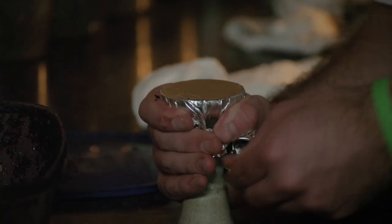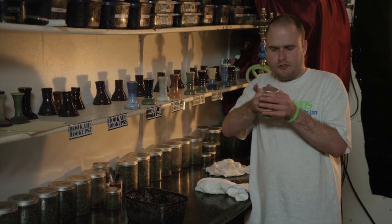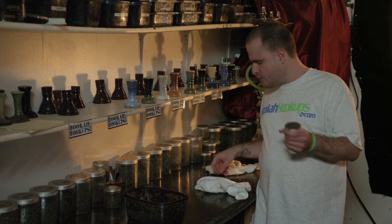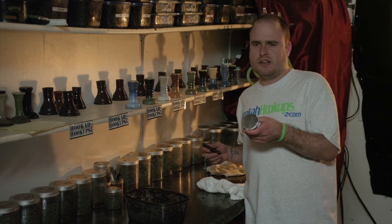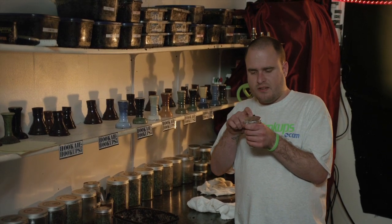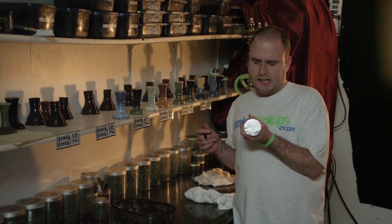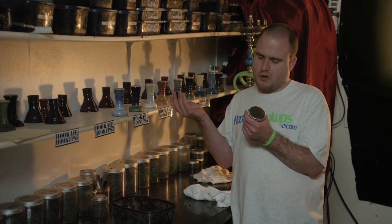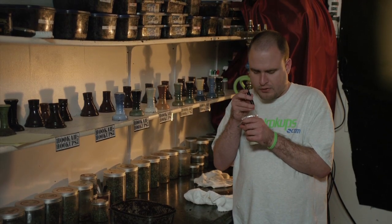Make sure the foil is tight like a drum so there's no sagging, because if your foil sags your bowl is not going to smoke right. Sometimes if you don't use enough foil on your bowl you'll notice edges where air will come into your bowl and it won't smoke properly. Make sure you have enough foil for the bowl and then proceed to poke your holes.